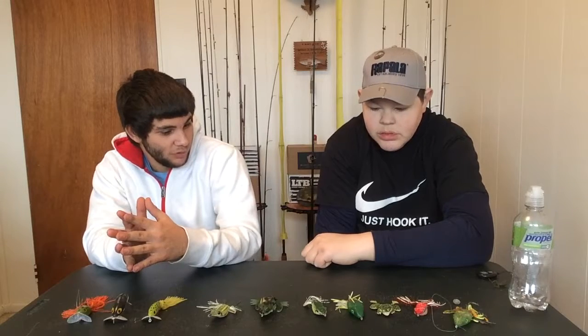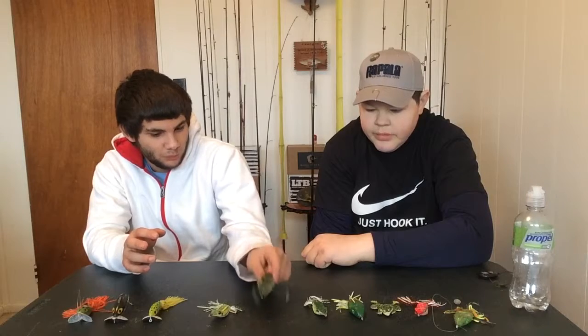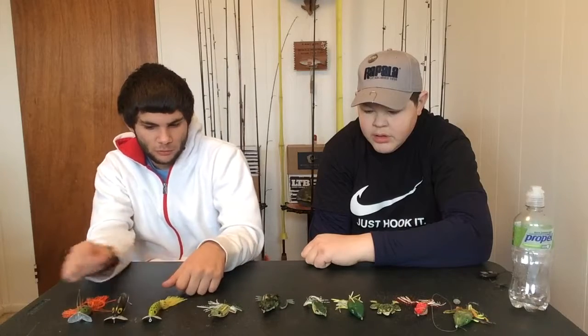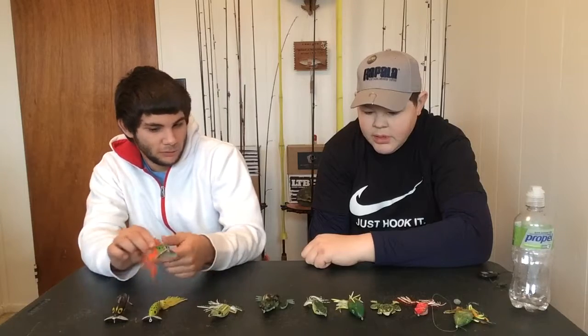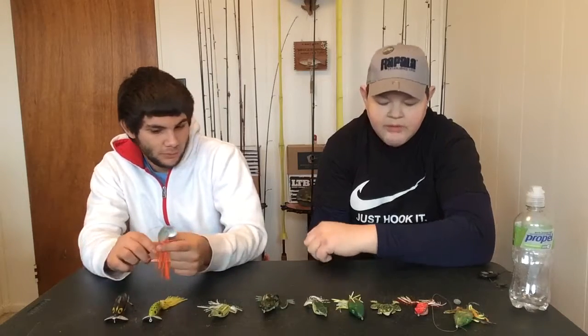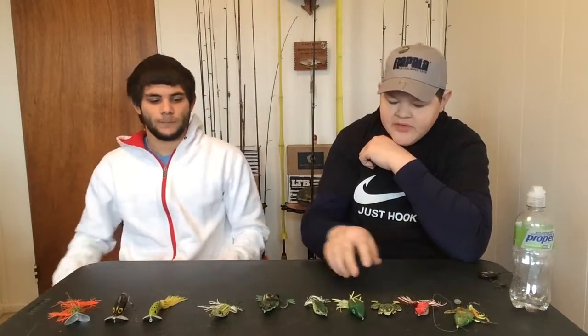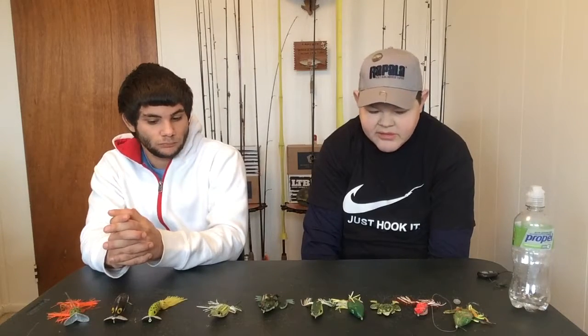Some of the ponds we fish have moss and cover on top — that's another thing to consider with frogs. If it's almost completely covered, frogs are probably the best option. Jitterbugs are also nice to drag across the top because fish are gonna see that and know something's up and jump on them. It's a good all-around bait. We fish a lot of frogs, as you can see.